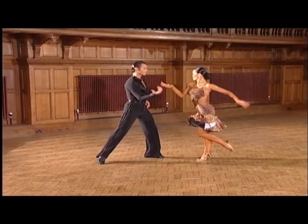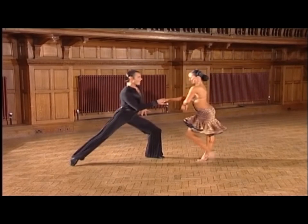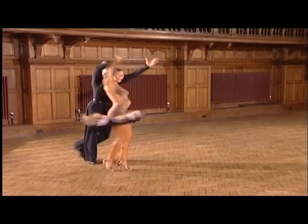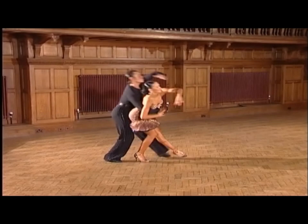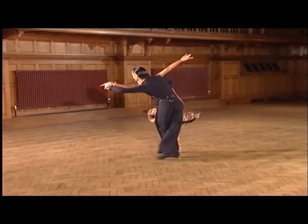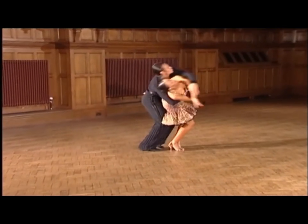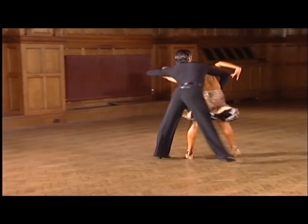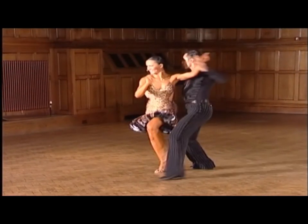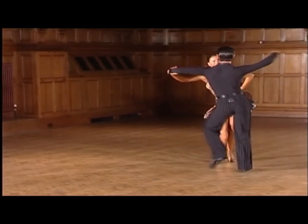Watching the group slowly, you can see the absolute togetherness on the figures like the rolls. So here is the preparation, the pick up, and now the togetherness as they dance the rolls. And at the end you can see the distinction in the male-female relationship on the turn out from the check. Now watch the difference — the strength of the man, the softness and femininity of the lady.